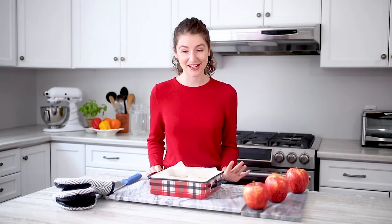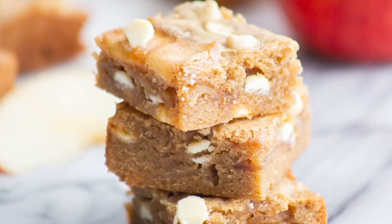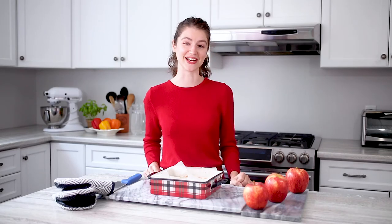These apple blondies smell amazing. My favorite way to eat them is with a cup of coffee in the morning, but they'd also be perfect on any dessert tray. Please like, comment, and subscribe for more Produce Made Simple. Thanks for watching and we'll see you next time.